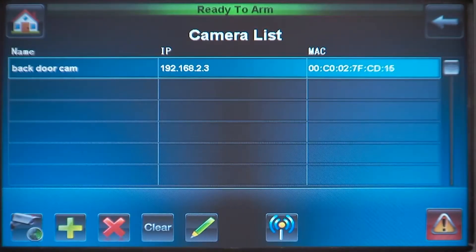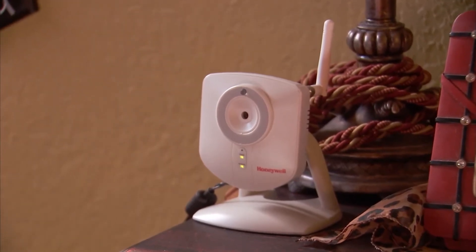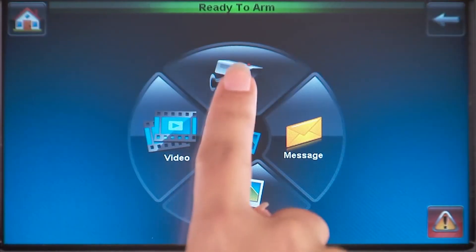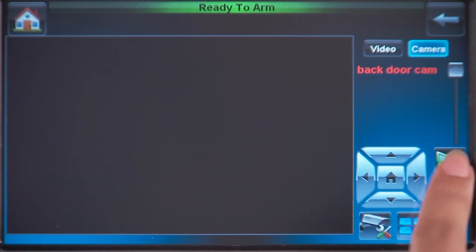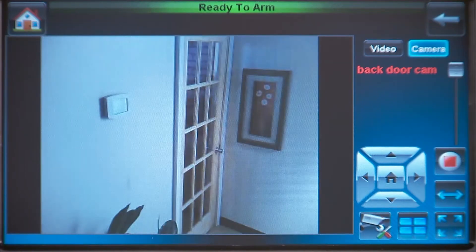Press the Apply icon. Place your camera in a location of your choosing — this example shows a wireless setup. From the home screen, press the Multimedia icon, then press the Camera icon. Select the camera name — in this case, Back Door Cam. Press the Play icon. Now you should see video from the camera.